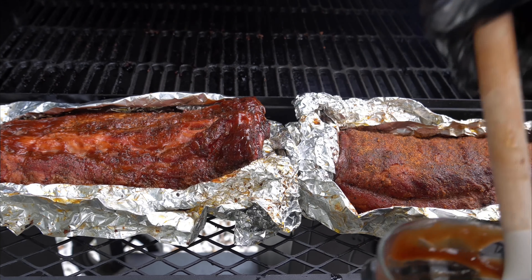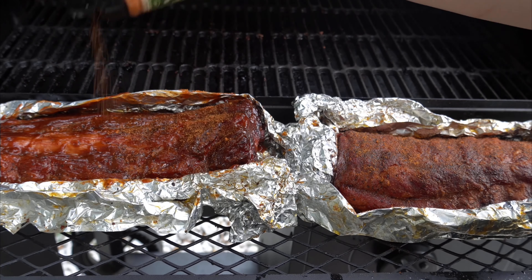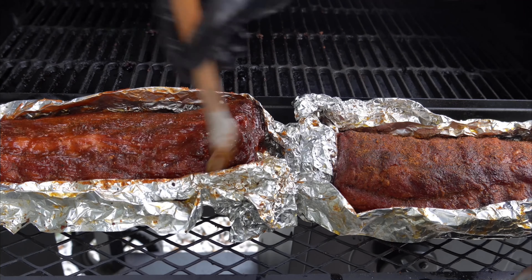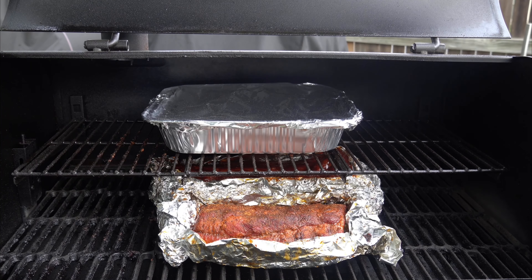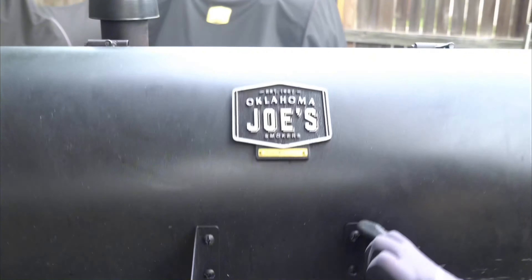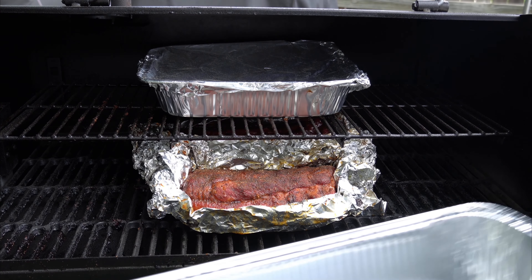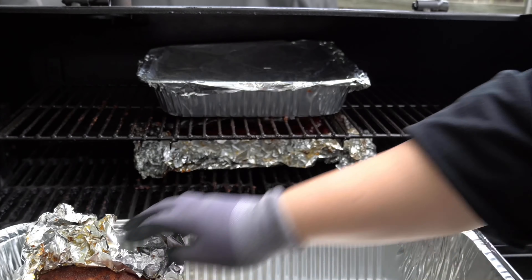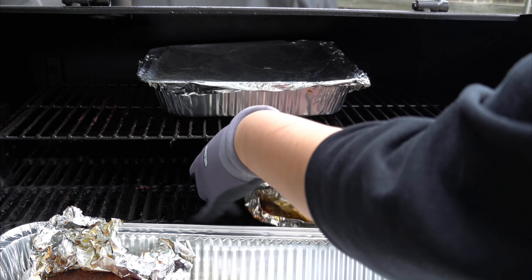For the sauced rib, I prefer my sauce nice, thick, and sticky. We're going to add some of your favorite barbecue sauce, more of that Memphis dry rub, and then another coat of sauce on top. Place them back onto the smoker for one hour — or until probe tender, since the rib can stall a little. Once it's probe tender, go ahead and pull it out.